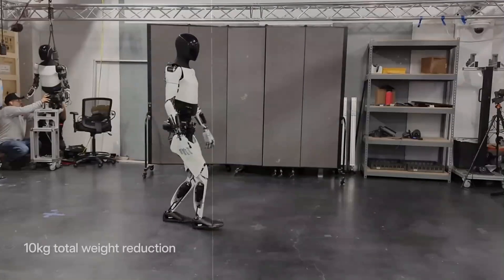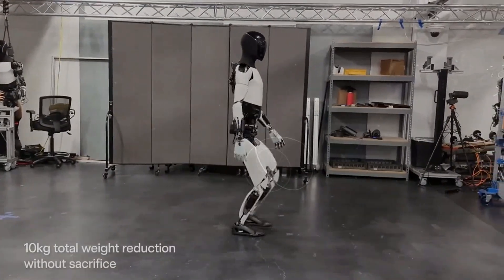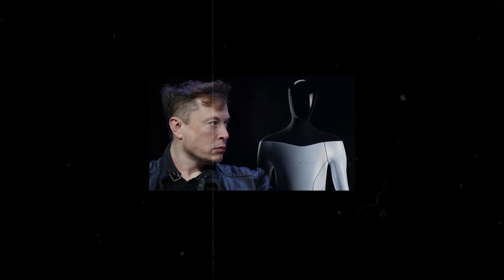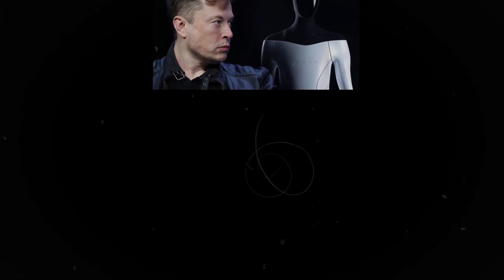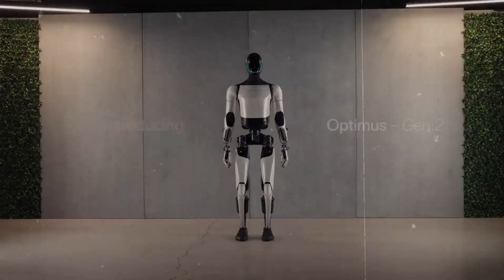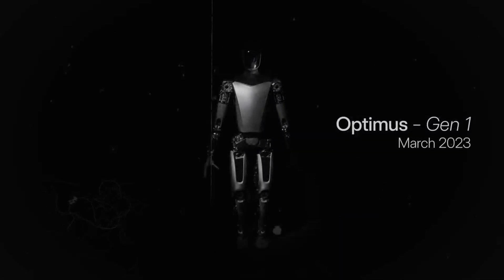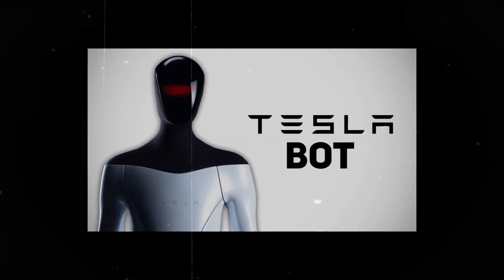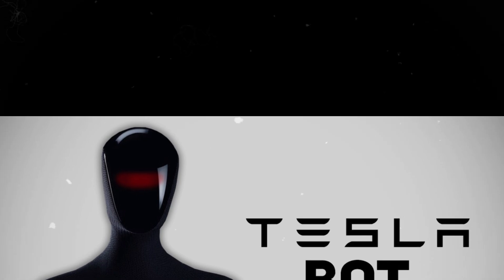As Optimus Gen 3 approaches its launch, we can envision a future where humanoid robots are not just a technological curiosity, but a functional reality in our daily lives. The progress in Optimus' hands represents a monumental step toward that vision. With each new update, Optimus not only becomes more capable, but also more like what we imagine an ideal humanoid assistant to be — versatile, reliable, and surprisingly human. The future of robotics is just beginning, and Optimus Gen 3 promises to be a breakthrough that will redefine what we believe is possible.